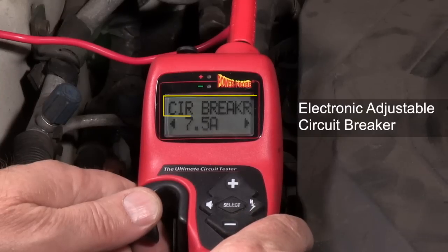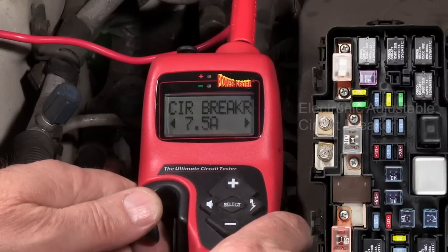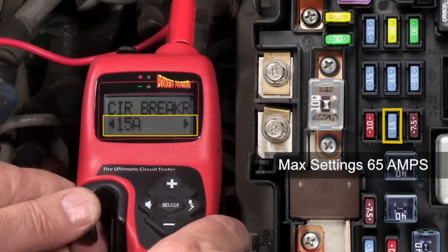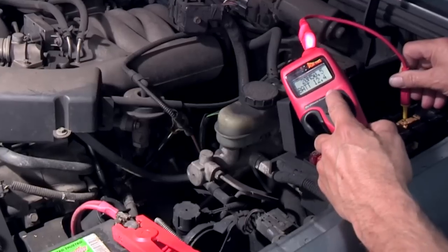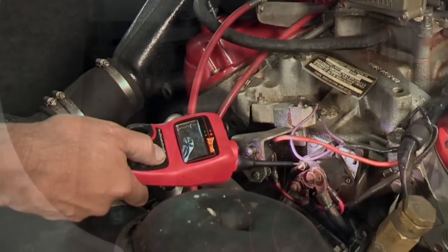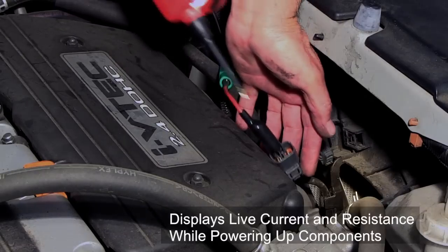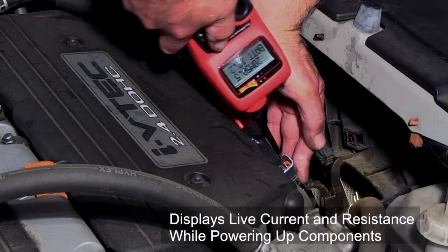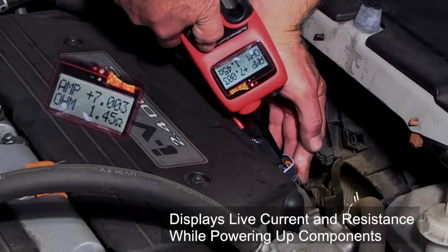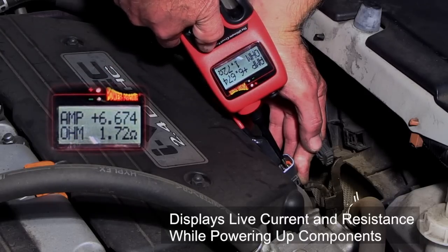The Hook's adjustable circuit breaker protects circuits when supplying power or ground. The electronic circuit breaker can be adjusted to match the fuse size for the circuit being tested. Activating a starter on automobiles, boats, or even large diesel engines is effortless. The Hook displays live current in amps and resistance in ohms while powering up loads. This is the only tool on the market that can perform this operation simultaneously.